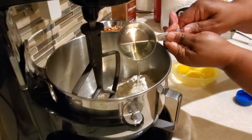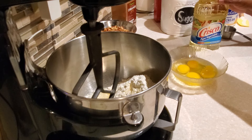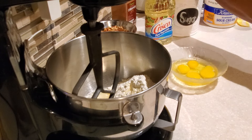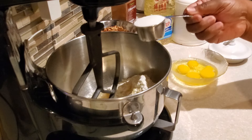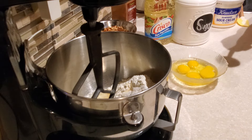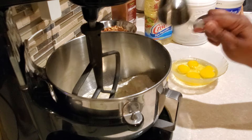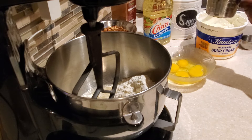Next I'm putting in a half a cup of vegetable oil. Specifically you need to use either Crisco oil or Puritan oil — it's very specific. Any other vegetable oil brand could possibly make the cake fall and sink into itself, so be sure that you use either Crisco or Puritan. I also put in a fourth of a cup of regular granulated sugar and a fourth of a cup of water.